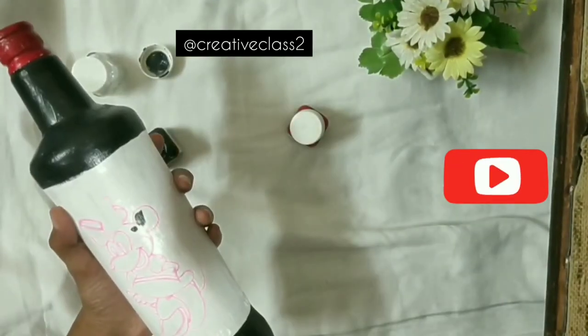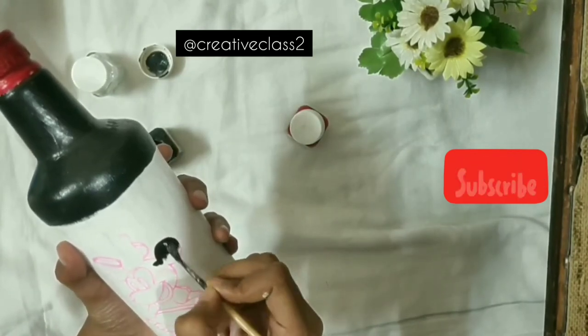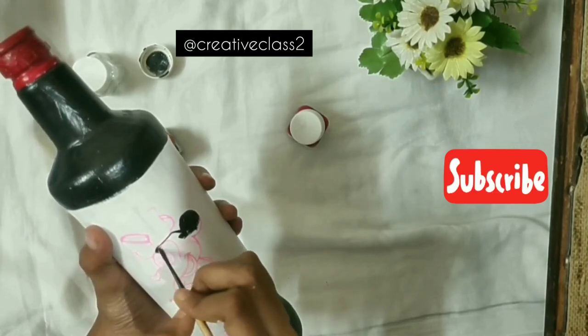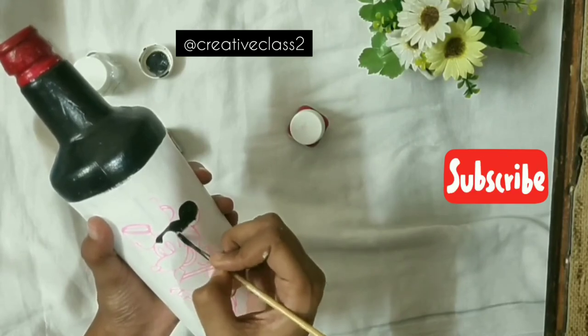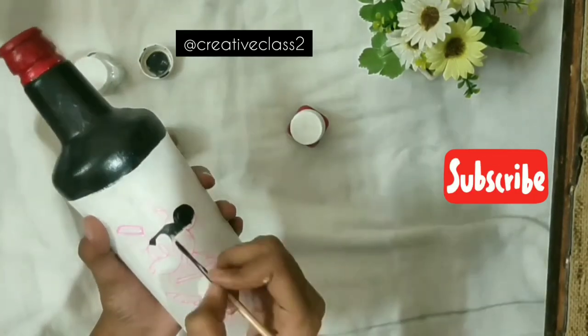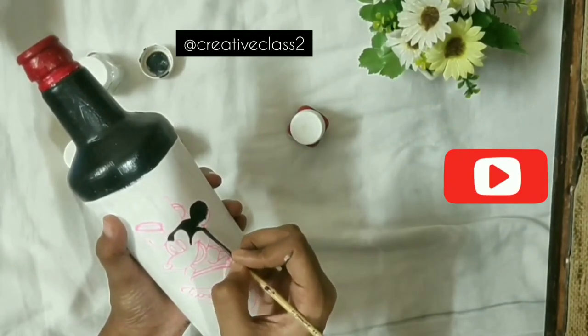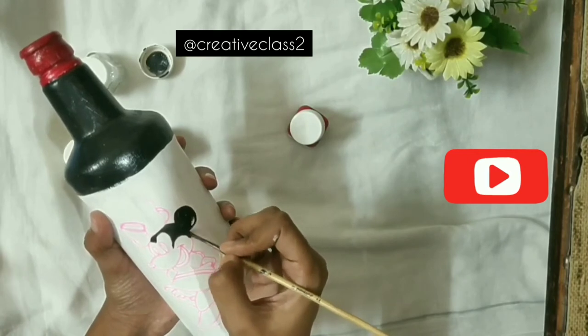On this bottle we are doing character designs on both sides, so make sure the other part is completely dry so you can easily hold it and move it as required. We will first fill out all the black area, then move to the other colors.